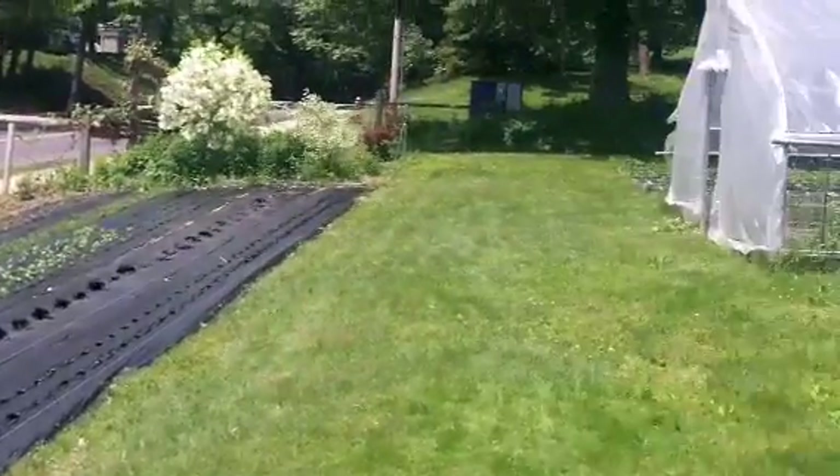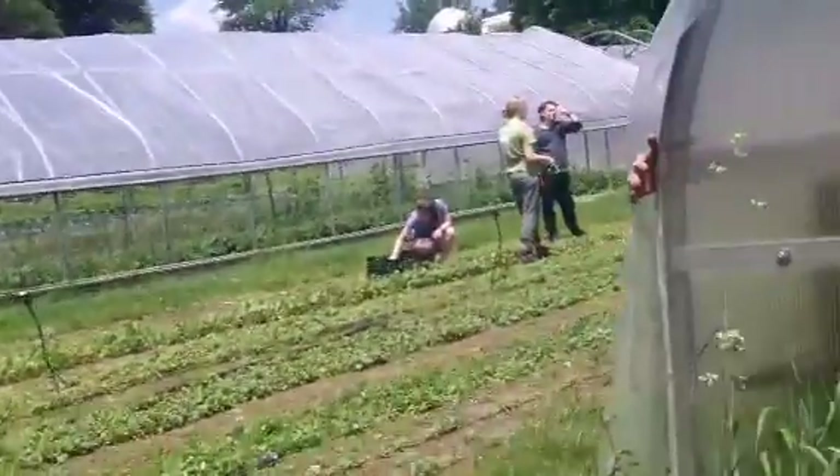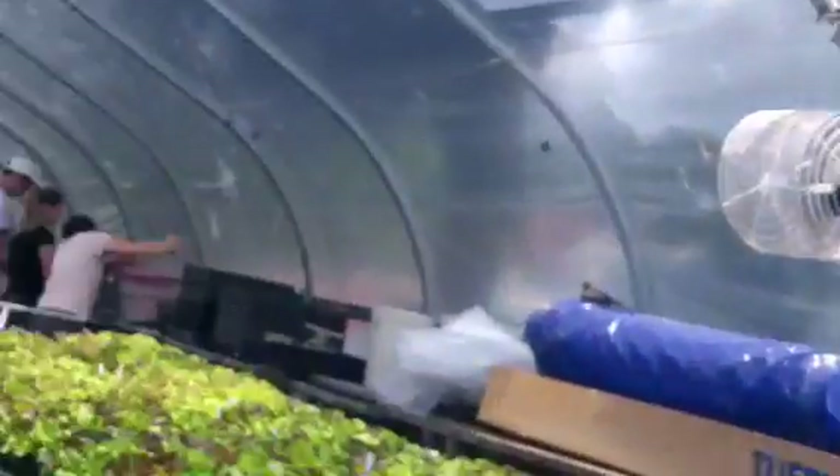Okay folks, here we are. It's May 31st, 2019. We're at the Yale Farm, Yale University Farm in New Haven, Connecticut.